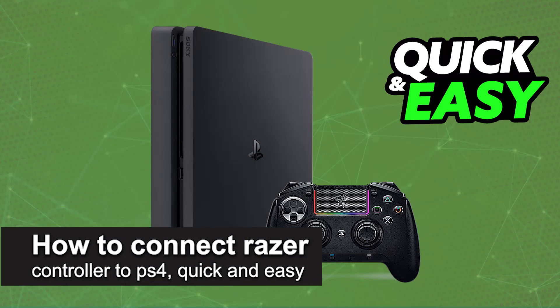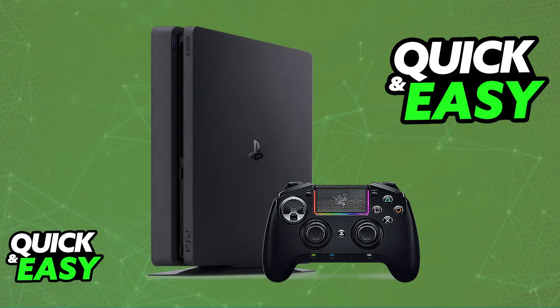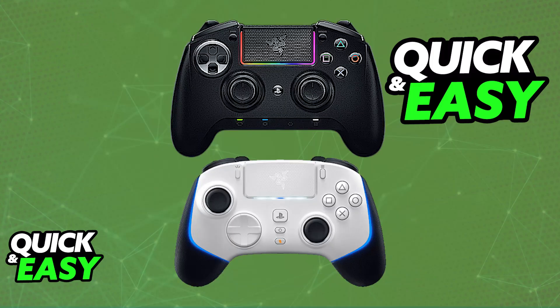In this video, I'm going to teach you how to connect a Razer Controller to PlayStation 4. I'll give you easy-to-follow instructions on how to properly set up and use any Razer Controller on a PS4 console. For this video specifically, I'm going to be using the Razer Raiju as an example, but you will be able to use any other model as long as it is properly compatible with the PlayStation 4 console.